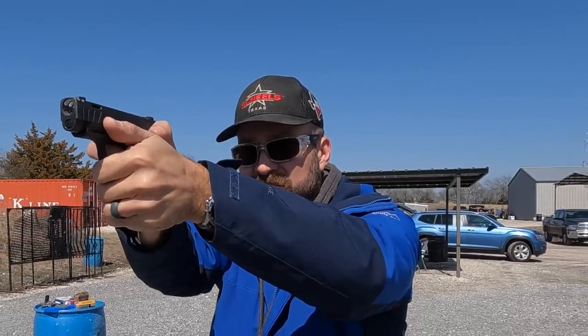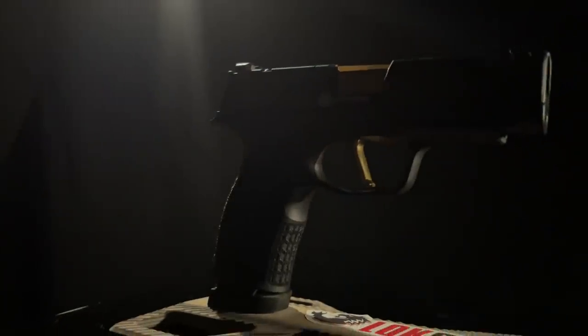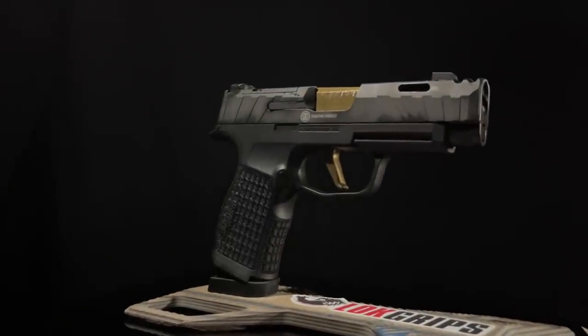So how do you make a concealed carry gun that's easier to shoot and still easy to carry? That's where SIG came in with the P365XL Spectre Comp, which is a ridiculously long name. I'm going to call it the XLSC. So today we're going to look at the XLSC.